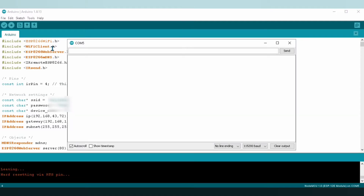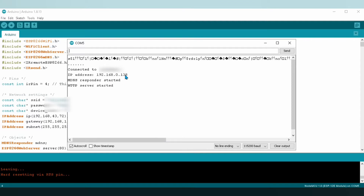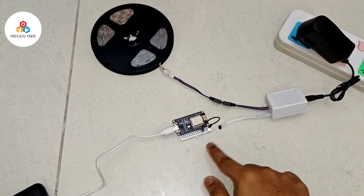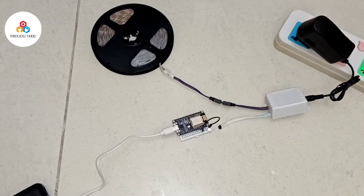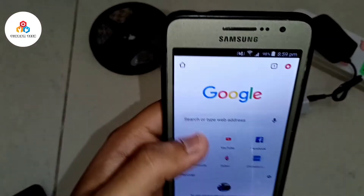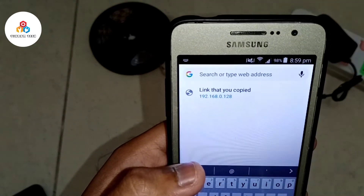Once the code is uploaded, go to your serial monitor and press any of the buttons on the ESP8266, and then you will get your IP address. Paste this IP address in your browser. Make sure that the receiver and the transmitter are close to each other so that the IR LED connected to the ESP8266 can communicate properly with the receiver of the RGB LED strip.